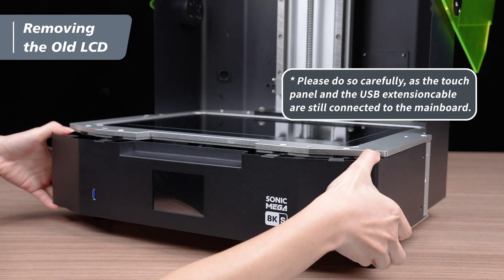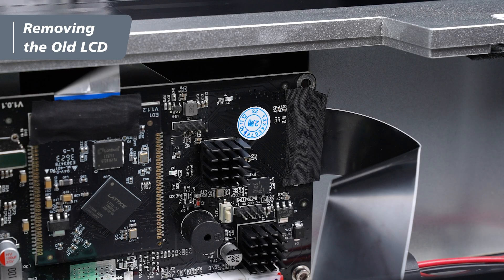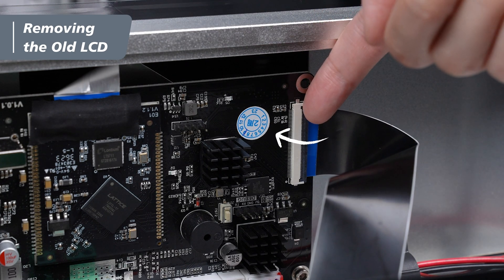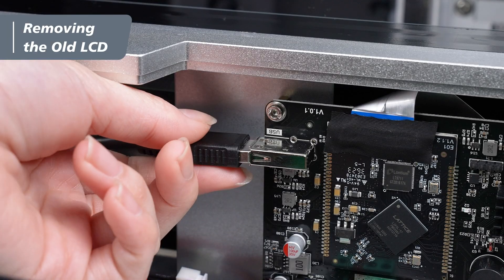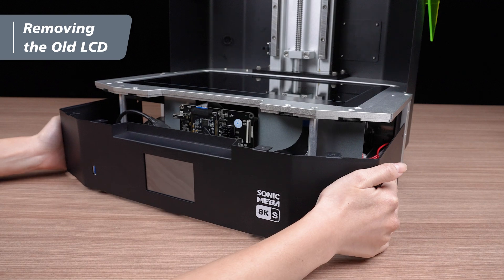Carefully pull the front cover outward by about 10cm. Find the touch panel cable on the main board. Remove the black tape and put it aside. Lift the latch upward to remove the touch panel cable. Then, disconnect the USB extension cable from the main board. Now, you can remove the front cover entirely.